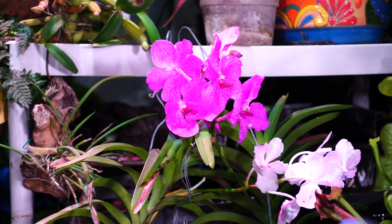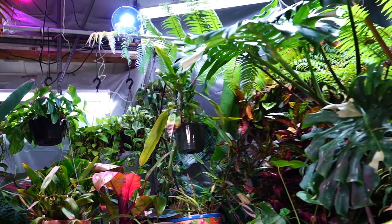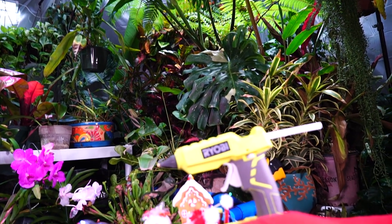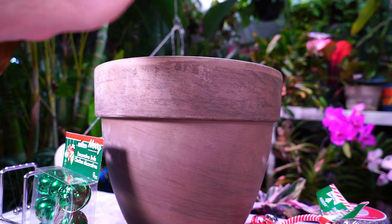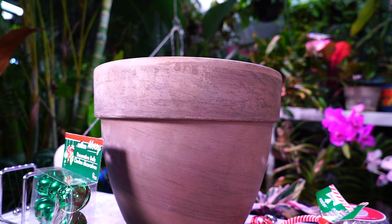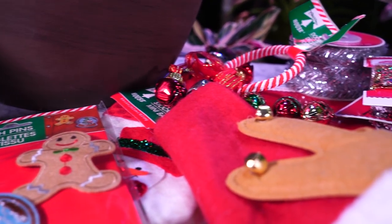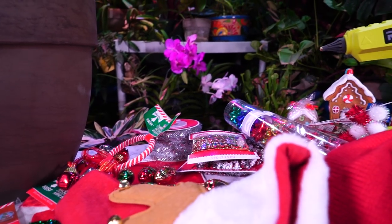Hey, what's up garden friends, Jeff here from Tropical Plant Party. About to do really stupid things here for the next who knows how long. Got my pot here — the pot I'm using is kind of irrelevant. I guess I should say what I'm doing, it's already in the title though, right? Ugly Christmas sweater planter — or ugly Christmas plant — it doesn't really matter, you get it.